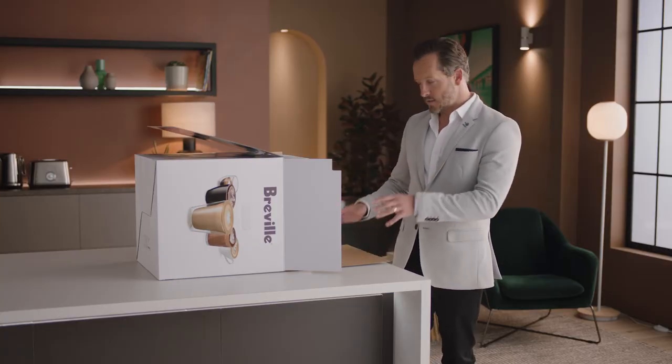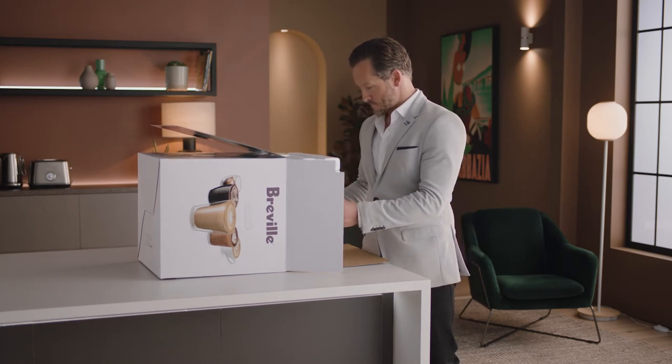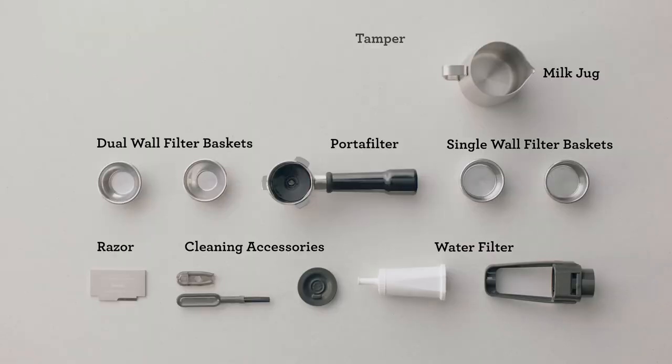Let's unbox the Barista Touch and take a look at the various included parts. Lay the box on its side and use the flap to slide the machine out. You'll find a box of accessories that all have a part to play.